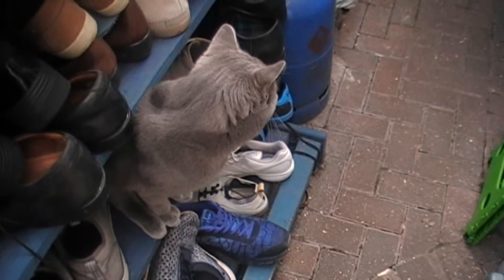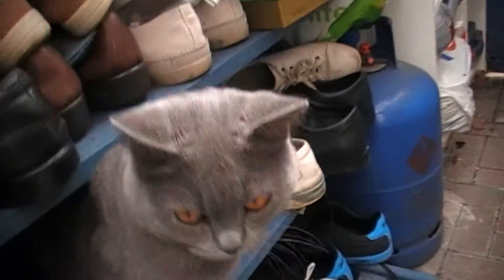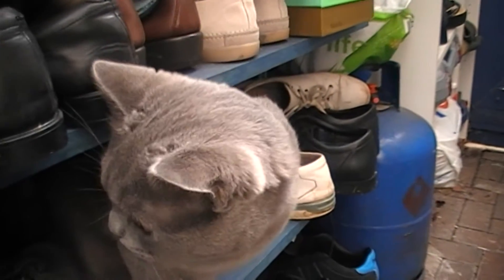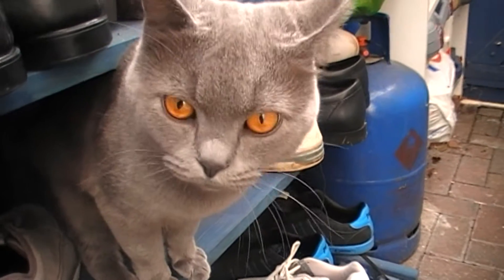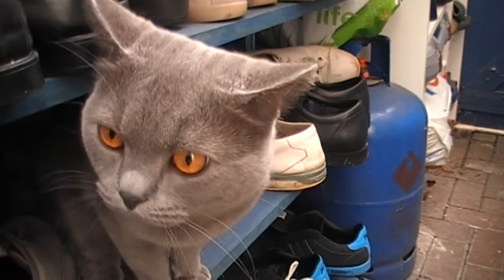This is the cat, by the name of Francesco. He likes sitting on the shelf — it's his little place. I need to get on, so see you later. Bye.